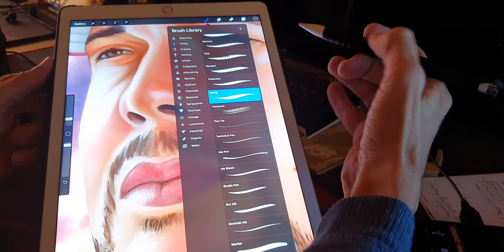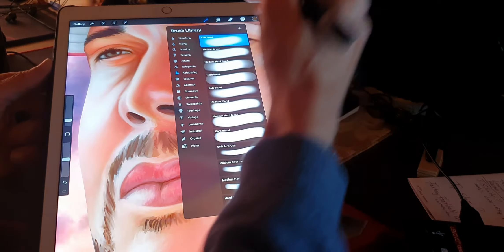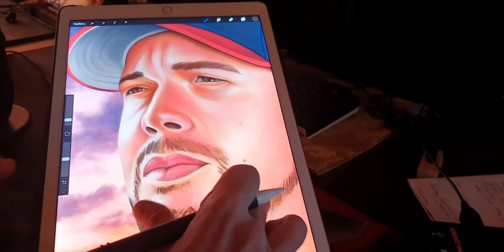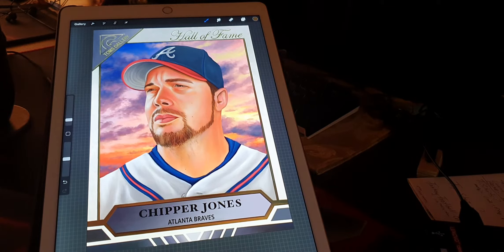This iPad that I use has Procreate in it, and I use this soft airbrush. What I get with this soft airbrush — I used to do a lot of airbrushing when I was younger, and that's actually how I really opened up into art — was high detail. I like shadowing and super high detail. The original card artist did a wonderful job, but I took the photo and painted it to look like a real person.